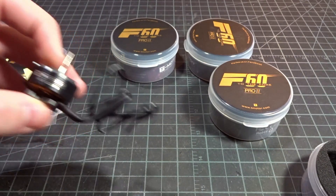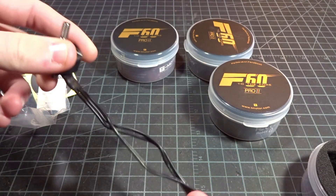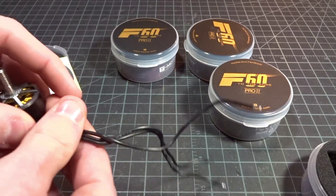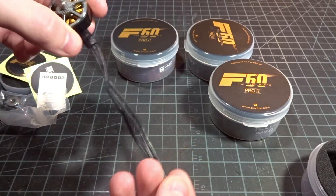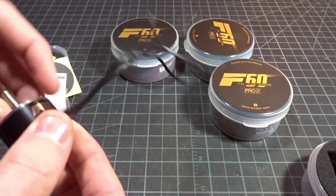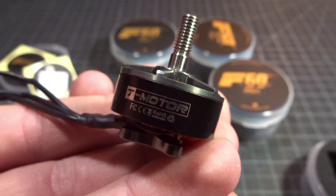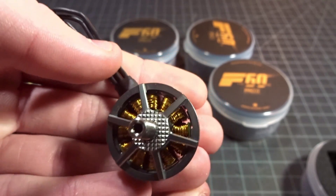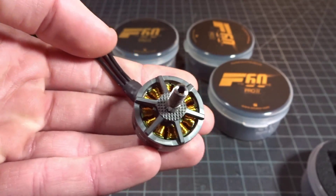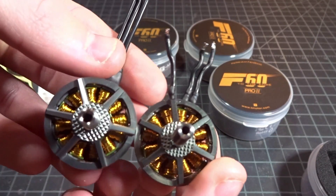Pulling out the motor, I can tell right away they definitely did listen to everyone's suggestions from the F40 Version 2, which had 100mm wires. They've now extended these out to 150mm, so you're not going to need to extend them pretty much no matter what build you're using. Just take a look at the motor here — very, very similar, pretty much identical design to the F40 Version 2, minus the stator changes of course.